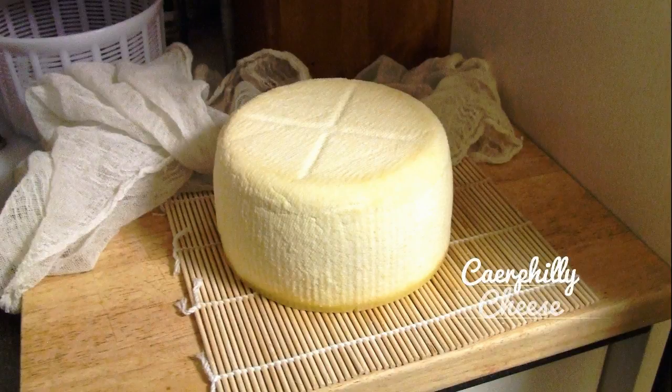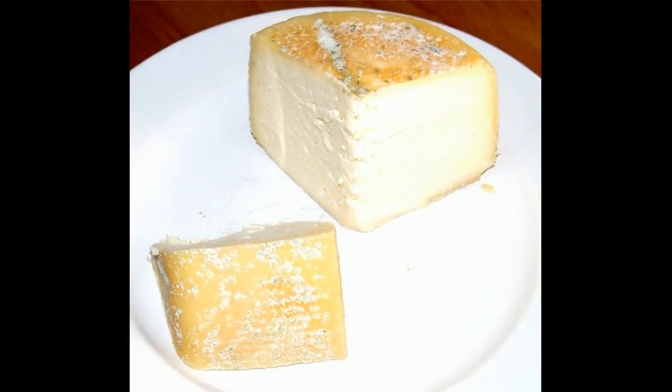Welcome to another Little Green Workshop's video tutorial. This time we're making Kefili, which is a very special cheese and one of my favorites.